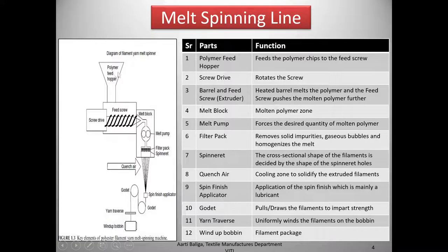The polymer feed hopper feeds the polymer chips to the feed screw. There is the screw drive which rotates the screw. The heated barrel and the feed screw form the extruder — the heated barrel melts the polymer and the feed screw pushes the molten polymer further. Then we come to the melt block, the molten polymer zone, followed by the melt pump which forces the desired quantity of molten polymer further into the filter pack.